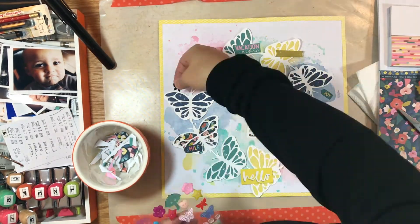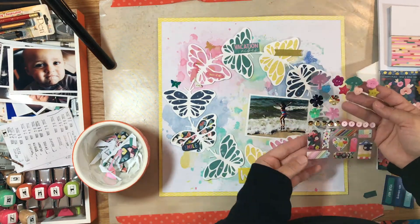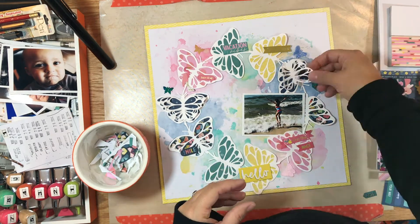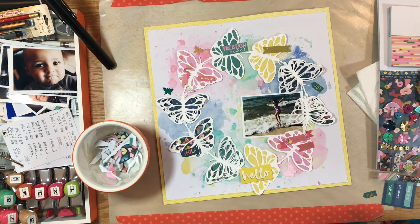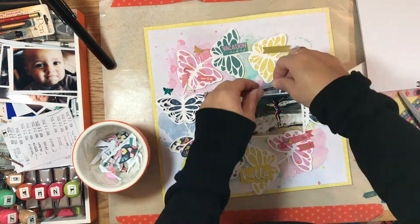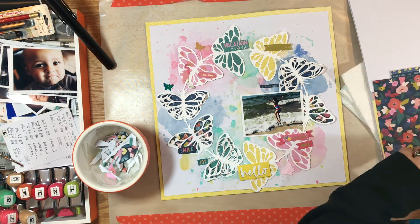Some of the phrases I'm using include: joy, smile, turn it up, vacation vibes, love much, love you, nice, and happy place. I also found that one of the pattern papers has butterflies on it. These are from the first cut file I cut that was too small — I cut the butterflies off of it and layered them over the top of the main cut file. That's how I used the cut file I'd already cut; I saved those butterflies and will use the rest on another project.